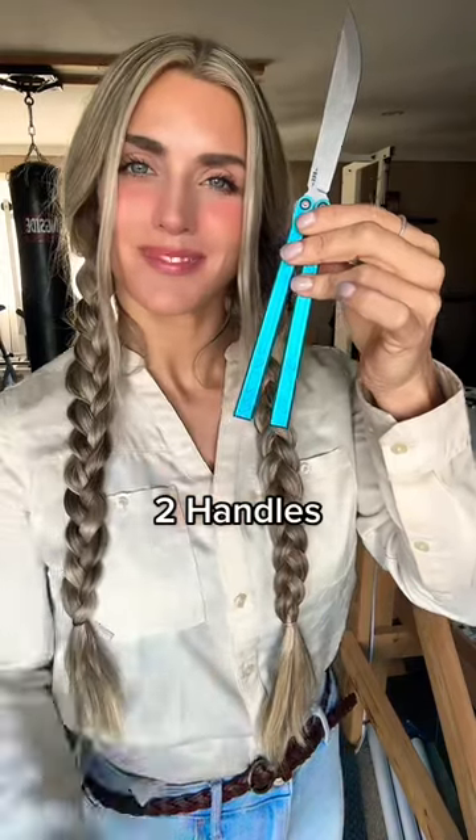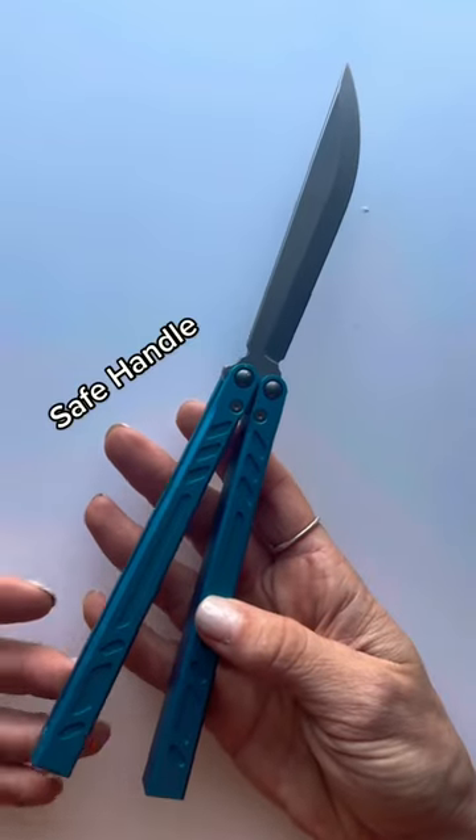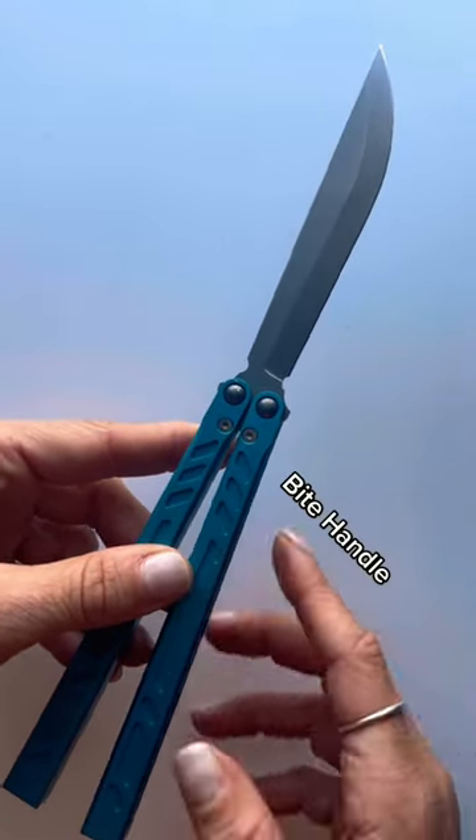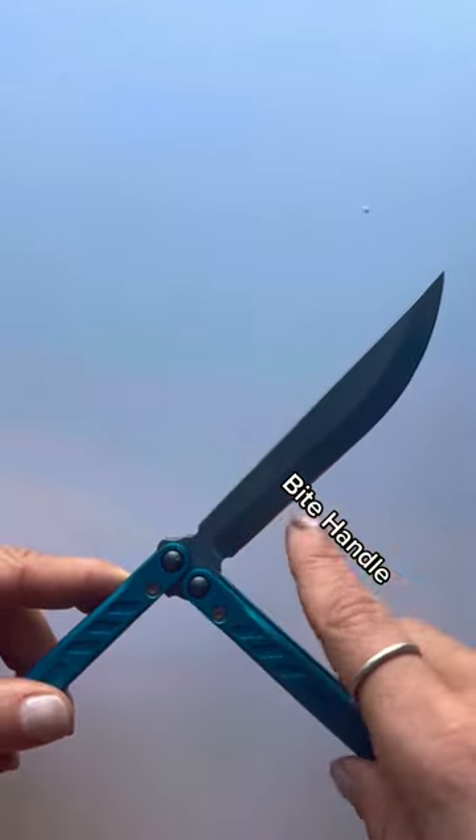We have not one but two handles. This right here is the safe handle, and this will protect your hands from the sharp edge of the blade. Then on this side we have the bite handle, which is on the sharp cutting edge side of the blade.